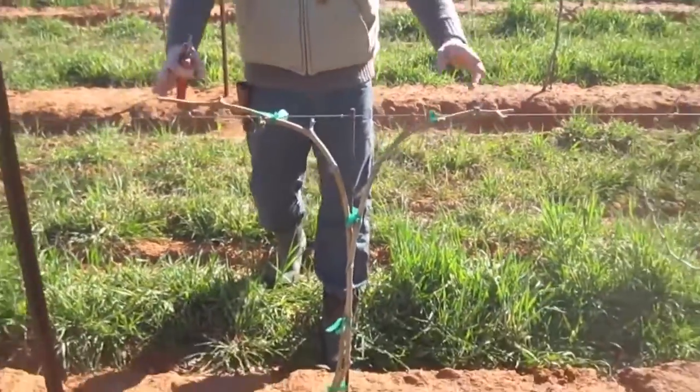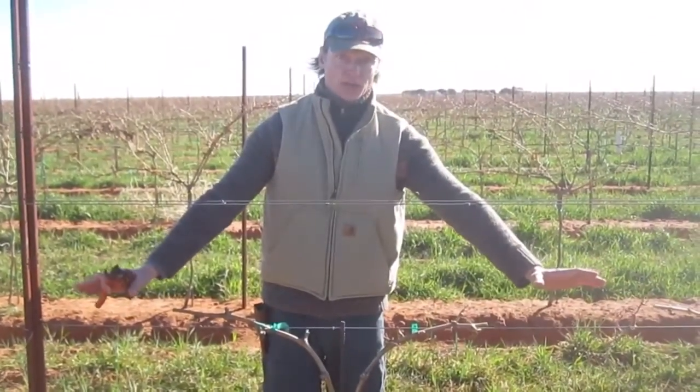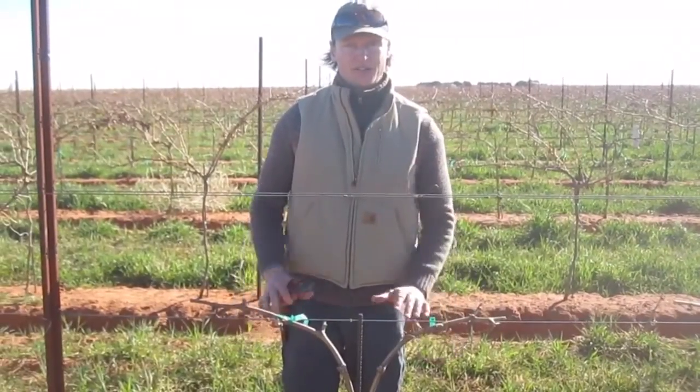So here we have the finished product. Next year we're going to grow a little bit farther out on the wire to extend that cordon, and by year four we'll be in full production. I'm going to show you a little bit more information on this vine.